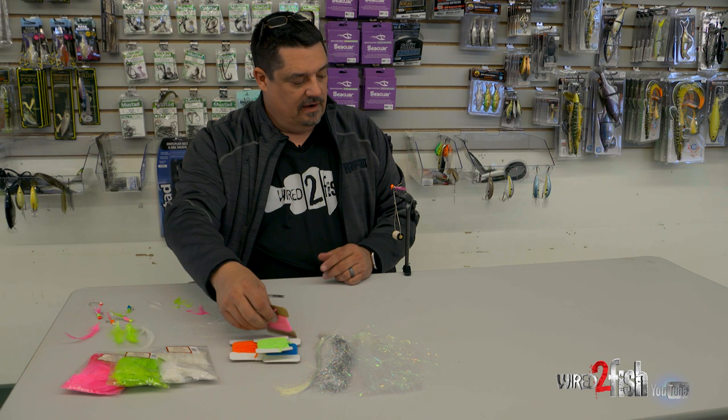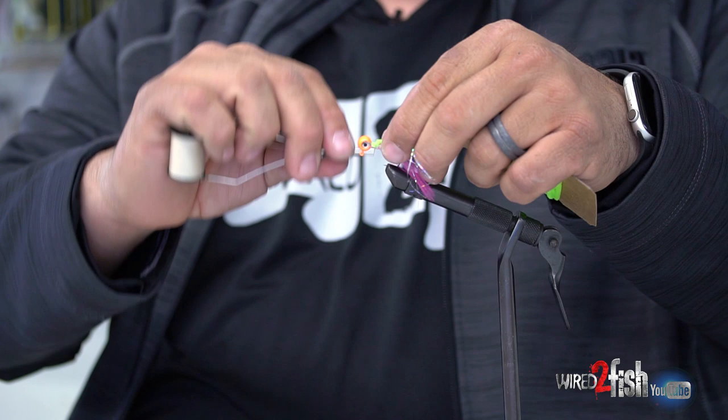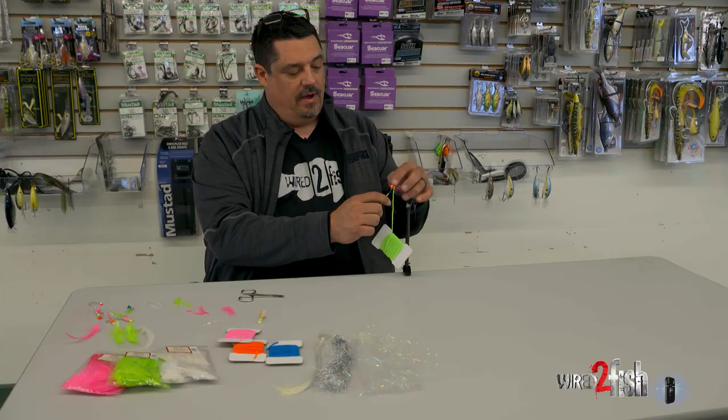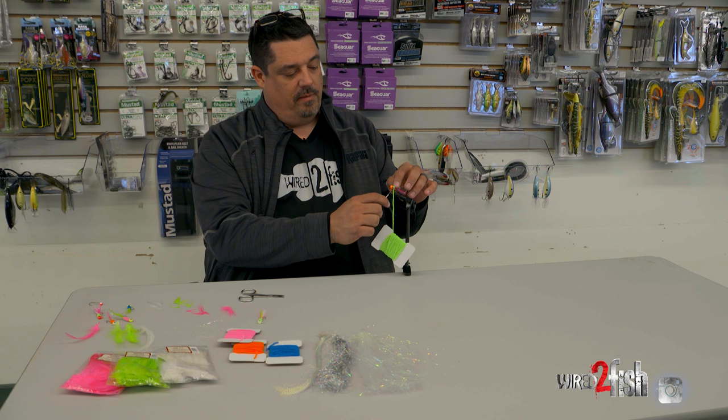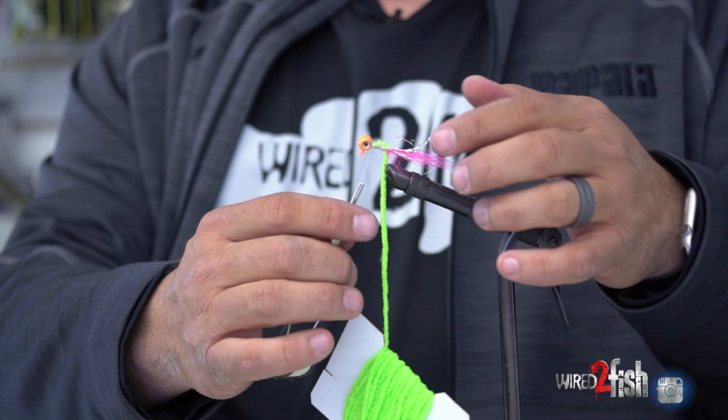We'll cut all that when we're done. For the chenille — we'll put some green on this one just to make it a wild jig. I'll lay it along the shank and wrap down pretty quick to get down to the base, then come back up a little tighter, adding a little body to the jig. I laid the chenille on the back, wrapped down with my wraps, then came back up to the head so I have the space to wrap the chenille back up the shank.